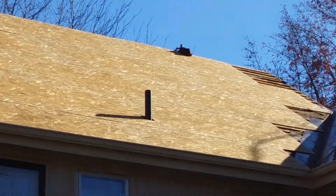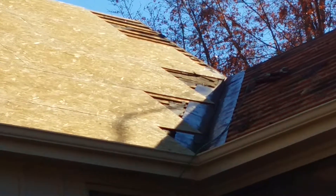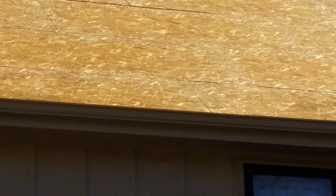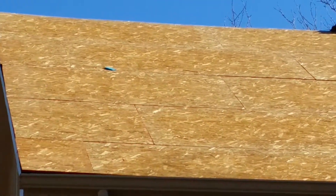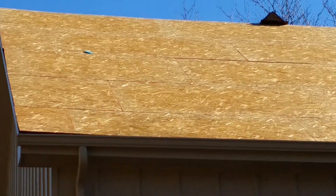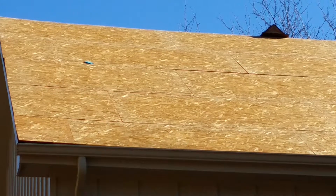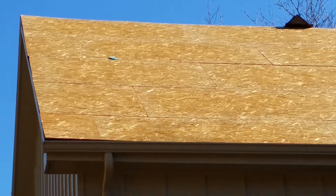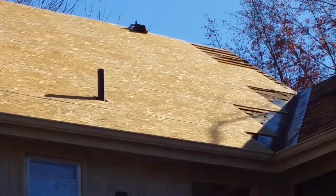After that, we're going to start running our W valleys, which is going to be our flashing in the valleys of the roof. We've got ice and water leak barrier that we're going to be installing before our 425-pound homeowners association approved shingles — designer shingles by Camelot, great shingle. At the top, we'll do a ridge vent cut, so there'll actually be a four or five inch cut the whole length of the ridge so that we get plenty of air flow.